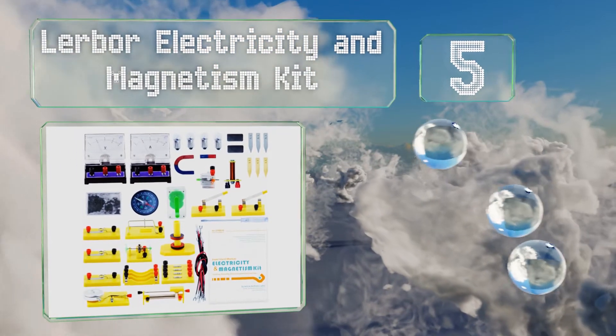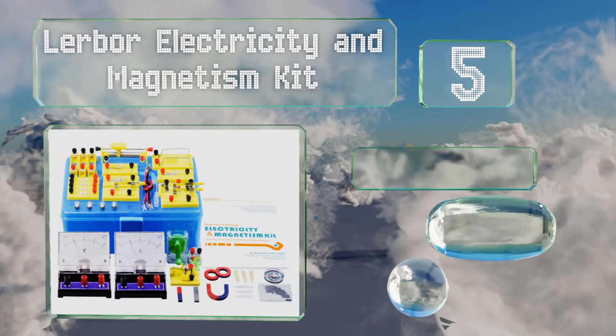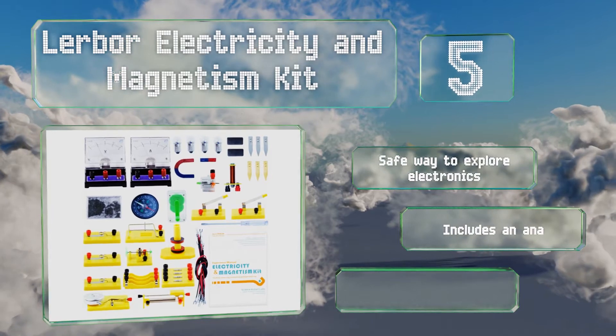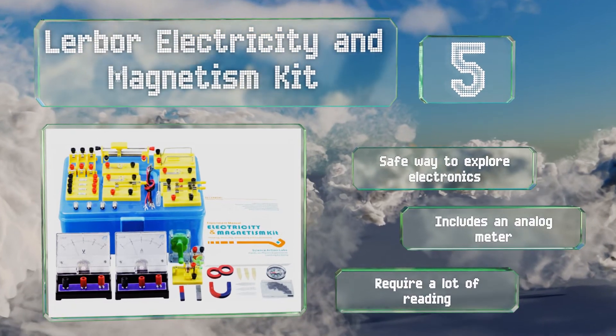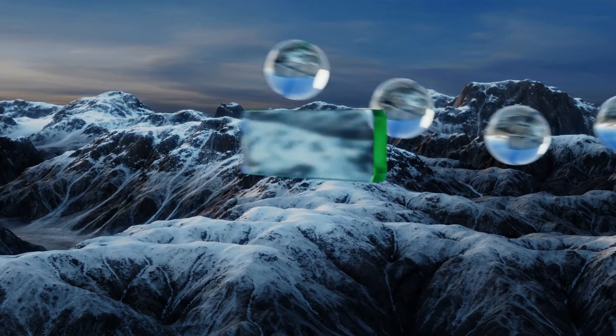Halfway up our list at number five, for the curious older child who really wants to explore how things work, the Lerber Electricity and Magnetism Kit is less toy-like than others. The manual is broken down into chapters and encourages critical thinking by asking questions before and after each activity. It's a safe way to explore electronics and includes an analog meter, but it does require a lot of reading.